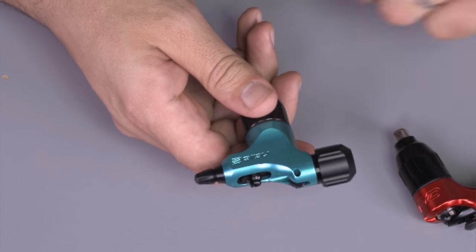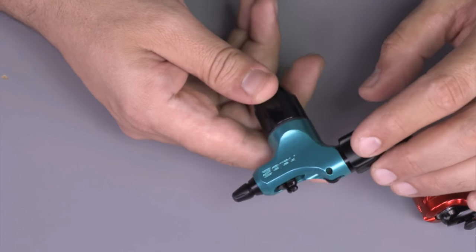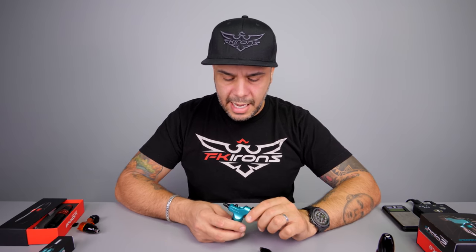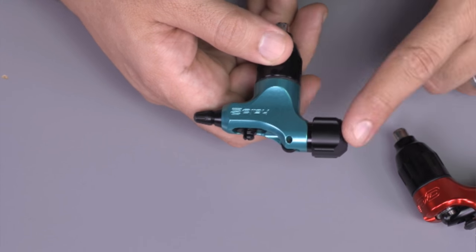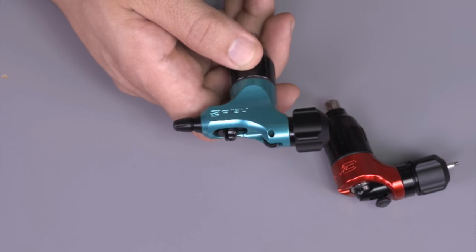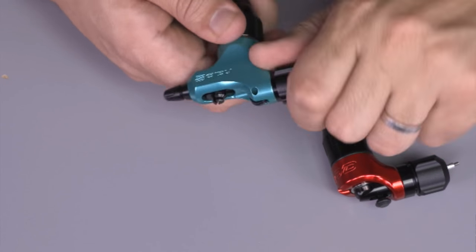Now let's move on to the second machine in the order they were released. The Spectra Halo 2 was released in 2016 — it's the second version of our Spectra Halo 1. The Halo 1 was the very first rotary we created; it put us on the map in the rotary world. The Halo 2 has the same features as the Halo 1 plus some improvements. One of those is that we migrated the collet vice system from the Spectra Edge X into this machine.